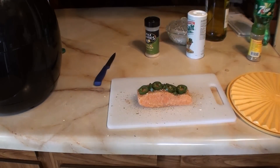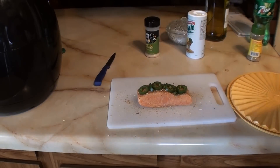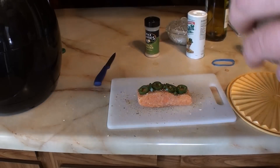And now the brown sugar — and I'll tell you, it turns out freaking awesome.